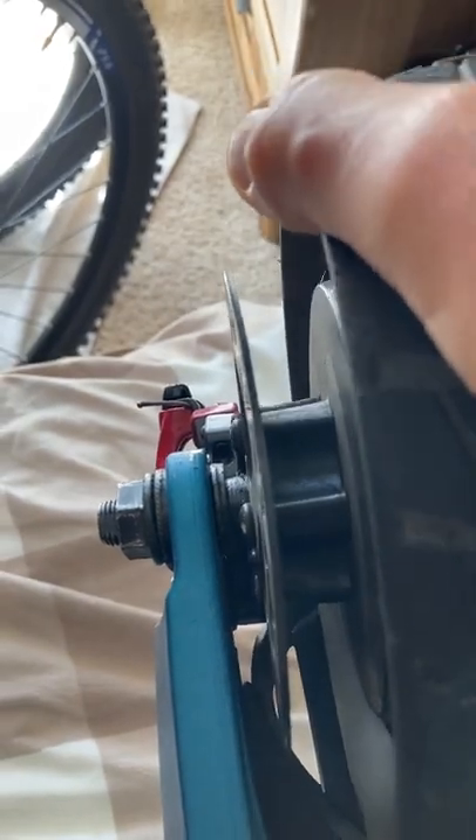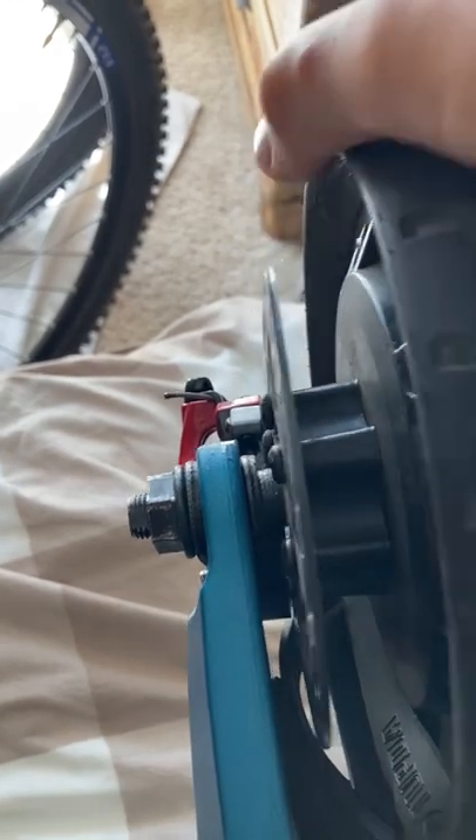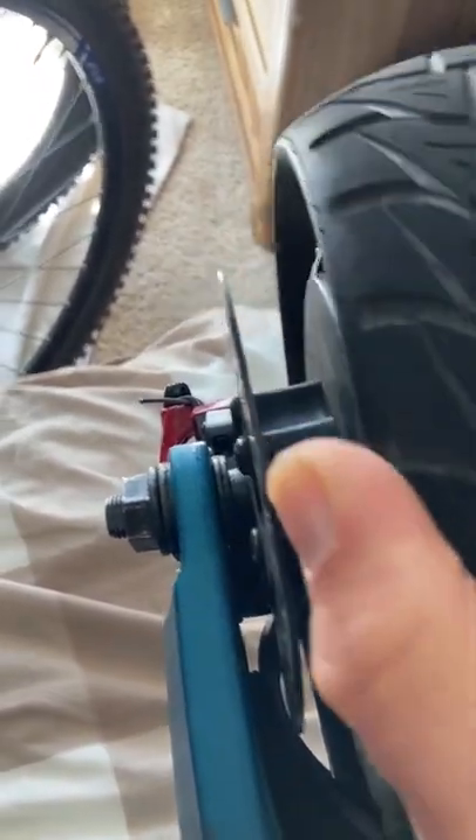You can kind of see it as it comes around — right there — and then it loosens up, and then it gets hard again. That's because the front brake drum is warped. Thank you.